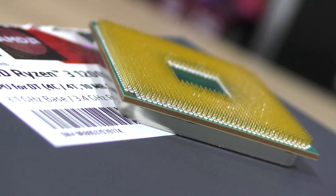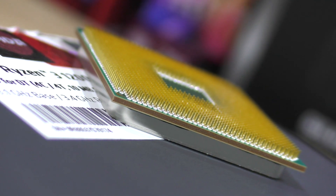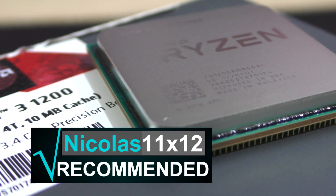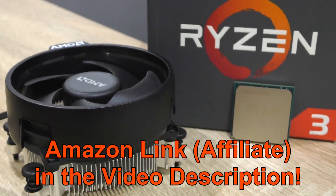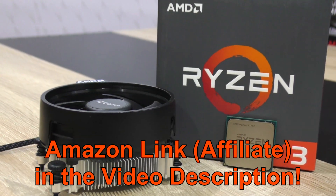Sorry, by the way, for not including any i3s in the charts — I didn't have any on hand. At a price of $120, I can definitely recommend this AMD Ryzen 3 1200, and am awarding it with gold, because it overclocks well with the stock cooler, which leads to more performance. And as always, thanks for watching.